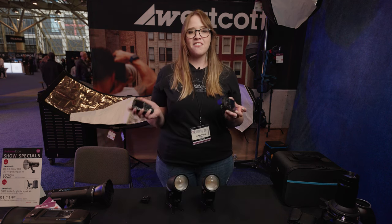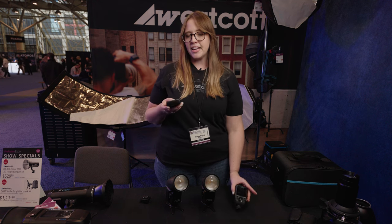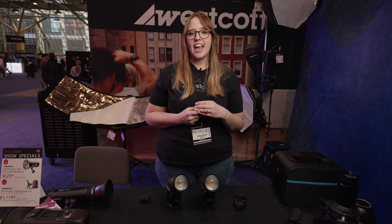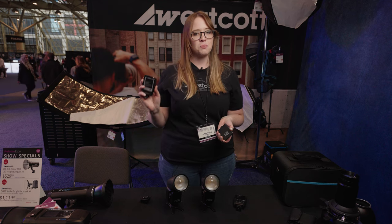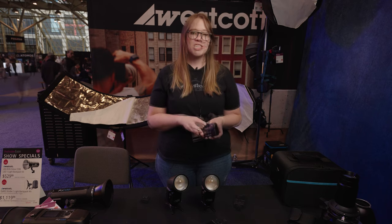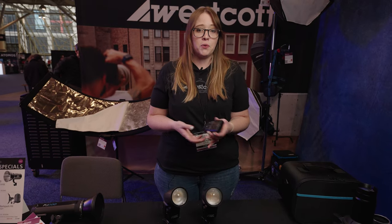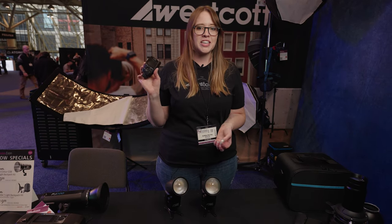Along with our speed lights we also came out with a new trigger. Same universal compatibility, plus a Sony version, but the biggest change is we actually added a removable battery. So now you're not stuck with just one trigger and one battery — you can have one trigger and as many batteries as you want. For Sony users, that means you don't need that adapter anymore. You can just plug right in.